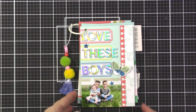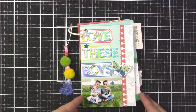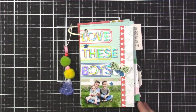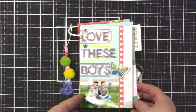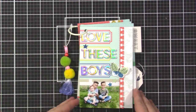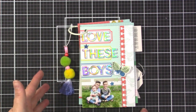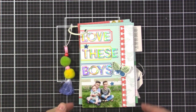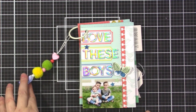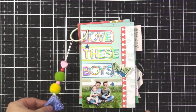Hey there, it's Jen for Hip Kit Club and I am sharing a little mini album today. Mini albums aren't something I make super often, but when I do I usually like to give them away. Last time I made one I gave it to my nephews and my sister said they loved it so much. So I decided to make a new one, especially since we're not able to see each other right now. I'm using the April 2020 Hip Kits.